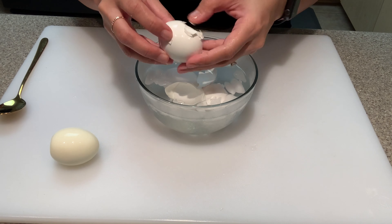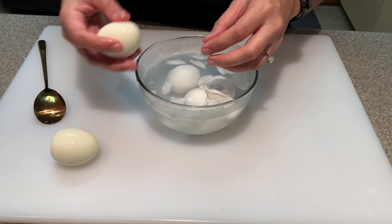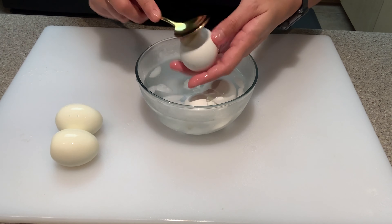In the meantime, prepare an ice bath for your eggs. We want to put the eggs directly into this ice bath to stop the cooking.